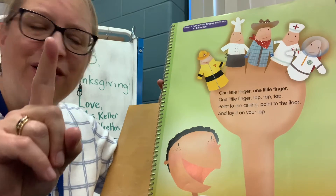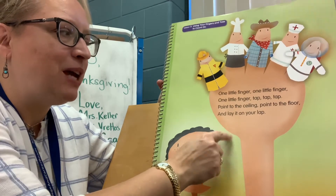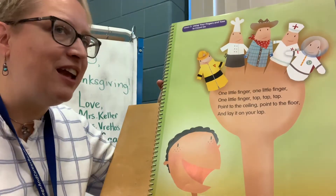Start with one finger. One little finger, one little finger, one little finger. Tap, tap, tap. Point to the ceiling, point to the floor, and lay it on your lap.